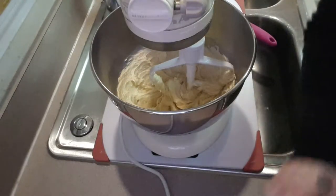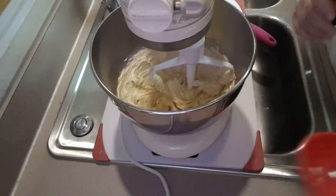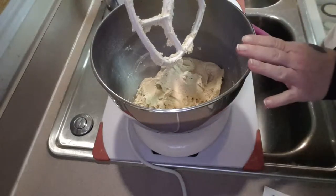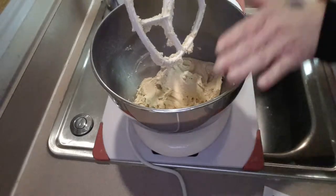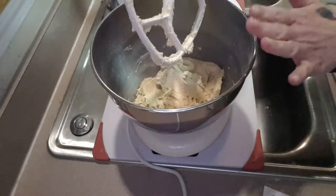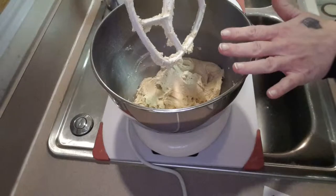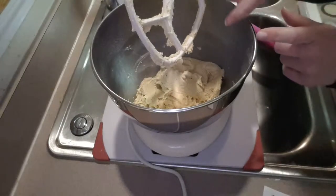Now it says to add our flour a spoon at a time — that's when the spoon comes in handy. I've added my flour and mixed it for about a minute and a half, scraped down my paddle and the sides of the bowl. I'm going to give it one quick mix for about 30 seconds, then cover the bowl with plastic wrap and set it in the freezer for about 10 minutes. This helps prevent cracks when you press your thumb into the center to make the indent for the gummy bears.